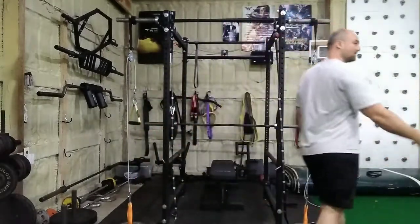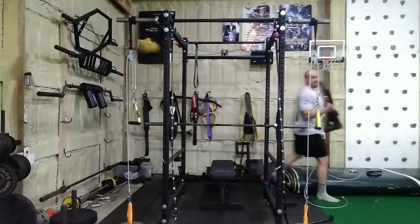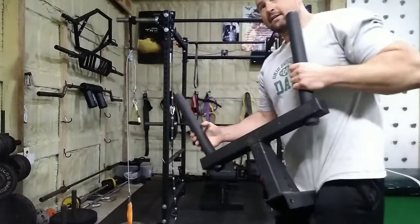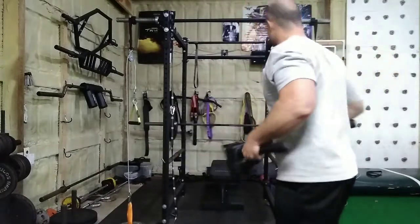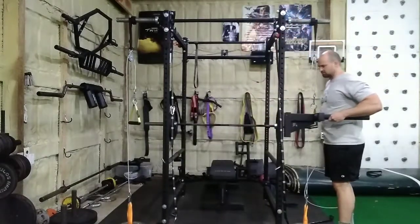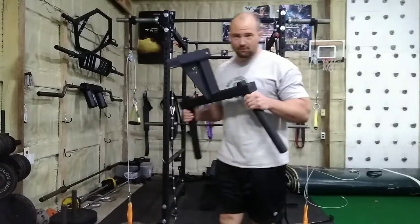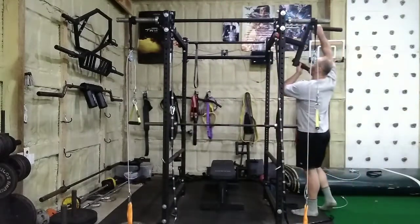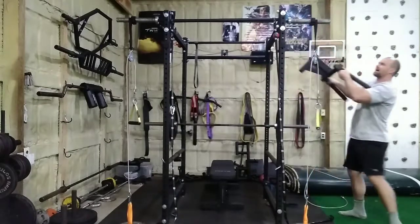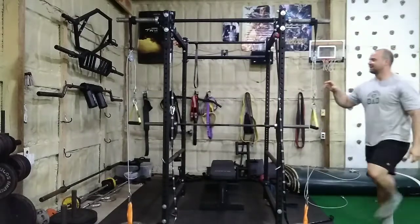I'm sorry if I'm butchering your name. He said — I was doing a Rogue Matador dip bar review a couple of years ago — he said, you know, this Rogue Matador, if you haven't seen it, it attaches to like a Rogue R4 with infinity holes. It just attaches like this, you can do dips, pop a pin through there. What he said was: do you think I could take two of these, go buy another Matador, and mount it somehow to the side, or real high, and then hang two pulleys down to make a crossover?